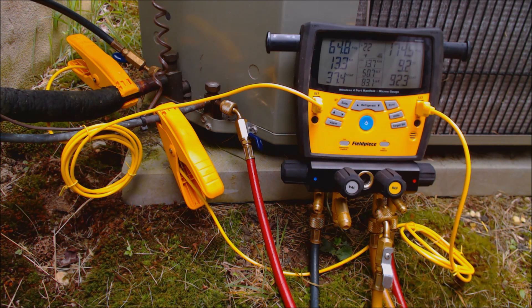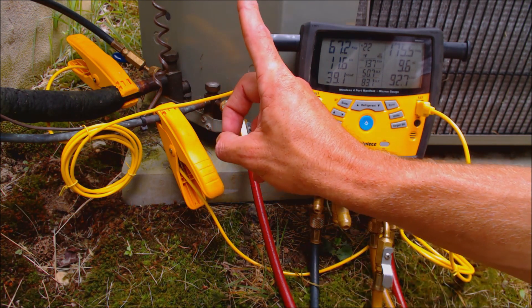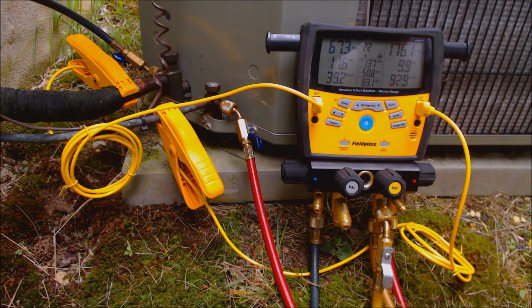Now we need to find our target superheat. It's not as simple as checking the refrigerant charge with sub-cooling, because the sub-cooling rating is typically found on the rating plate right on top of the outdoor unit. We actually have to find the target superheat, which changes while the system is running. We need an indoor wet bulb temperature and an outdoor dry bulb temperature in order to do that.